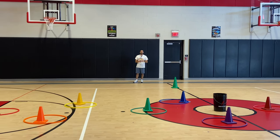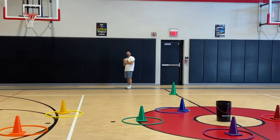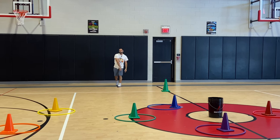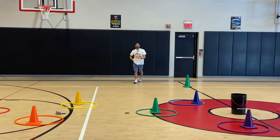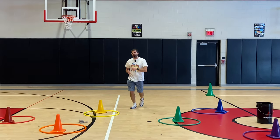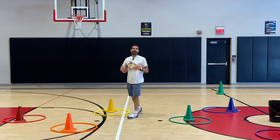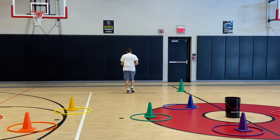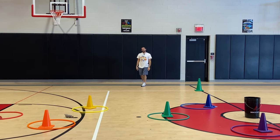We talked about the overhand throw, discussed it, and covered the critical elements and what we're looking for. Students take turns with their partner using that overhand throw, trying to get their beanie baby to land and stay inside the hula hoop. If it doesn't stay in the hoop, you run out, pick up your beanie baby, run back and hand it to your partner. If playing solo, you go back and do your overhand throw again.